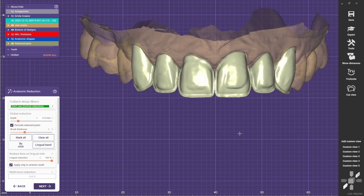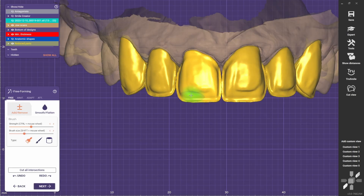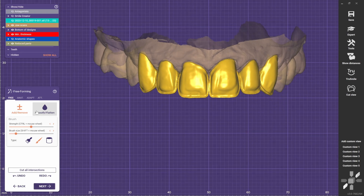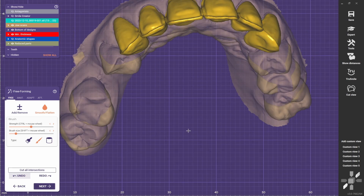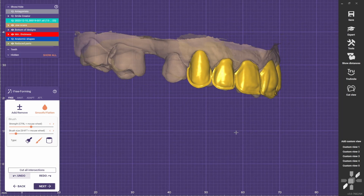And now the centrals are looking much better, and this is pretty much it. You can go next and adjust the shapes if you want — you can smooth these parts. These crowns are a bit thin, so just smooth whatever you want to smooth. You can add some texture here if you want. And here you have a buccal reduction on these anterior crowns.